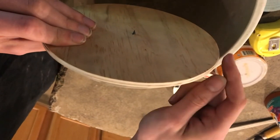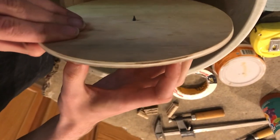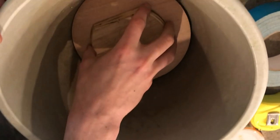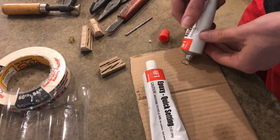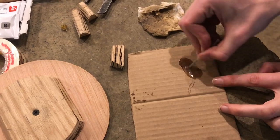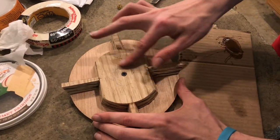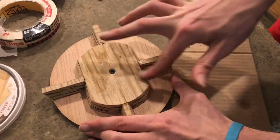I took the sander and just tapered down this edge a little bit — you can see there's a little bit of a taper there — and that'll allow it to fit snugly right in. I'm going to epoxy these pieces down, and this epoxy will help make sure it stays watertight when we put the concrete in. I'll take my finger and spread some epoxy on here, which will help seal the wood and protect it from the water and the concrete.